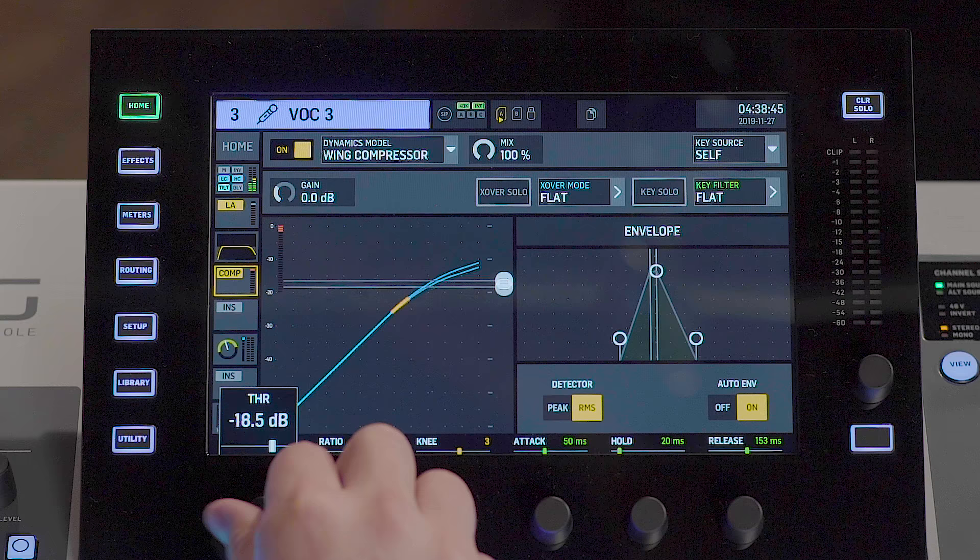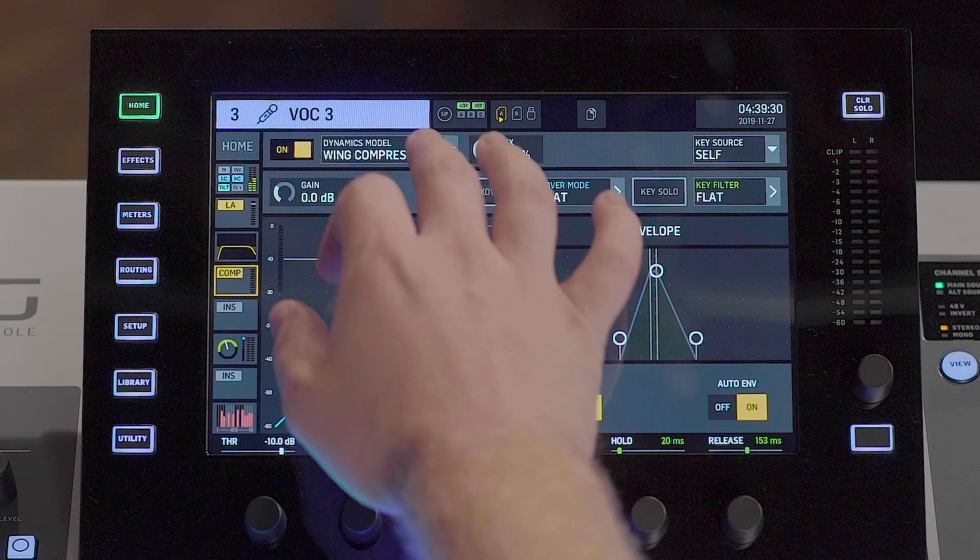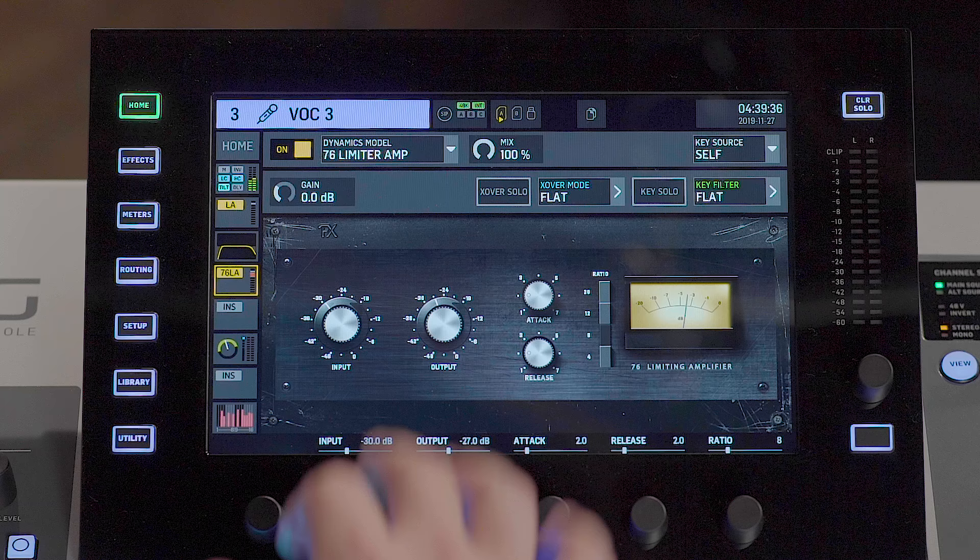The Wing compressor is a powerful compressor that gives you control over all of the parameters you would need, such as threshold, ratio, knee, and your envelope, as well as a key filter. But if you're looking for a specific sound that you can only get from a certain piece of analog hardware like an LA-2A, 1176, a RED compressor, or others, those hardware emulations are also available.